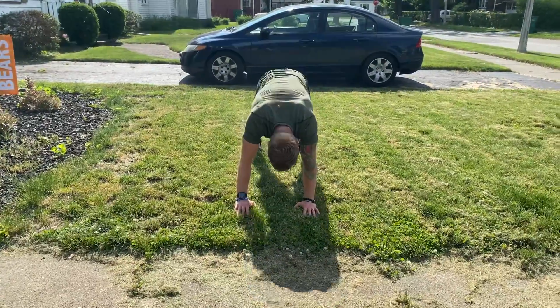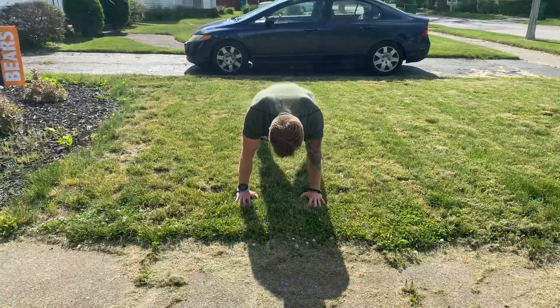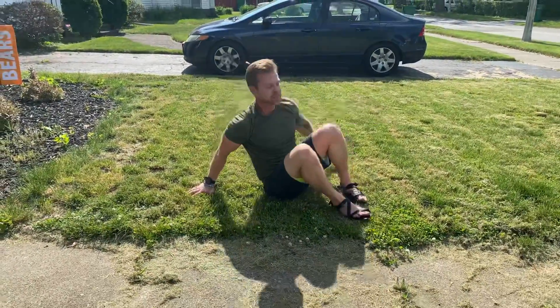From there we're into downward dog, but this time we're doing opposite toe touches — opening up that posterior chain again while working the anterior and posterior core.